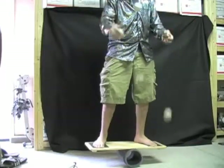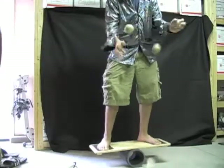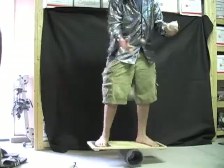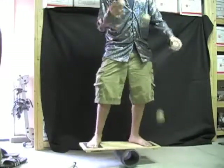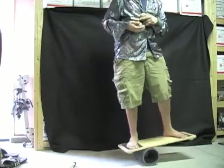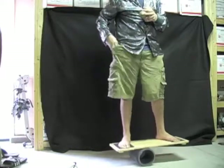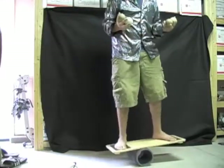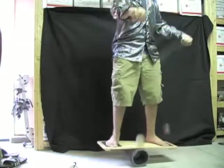Somebody posted a comment on one of my videos recently asking if I could bounce juggle on the rola bola. So today I figured I'd do it. Starting out with five balls as you can see — it adds another challenge to the juggling absolutely, balancing while bouncing, 'B and B' if you will.